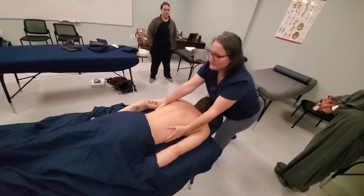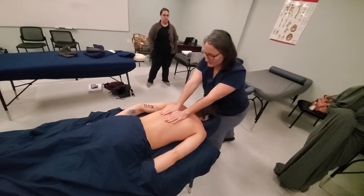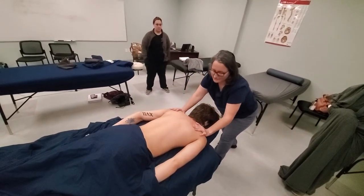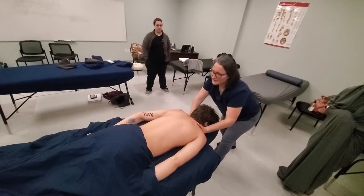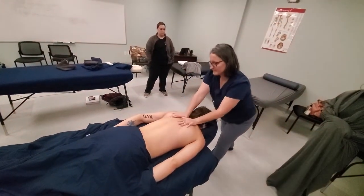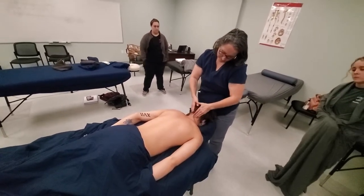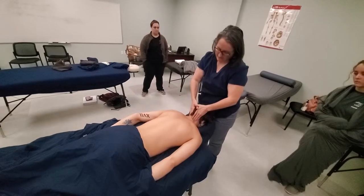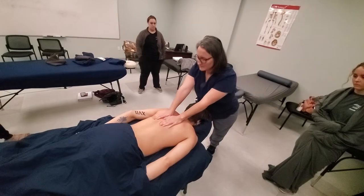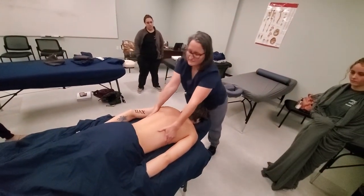Just like effleurage anywhere else on the body, we are leaning in with our body weight and then gliding back up. You're just kind of pulling your arms with your body. Always watch your body mechanics. This is a good time to start assessing the body too — you can start feeling if one side might have a little more tension than another.